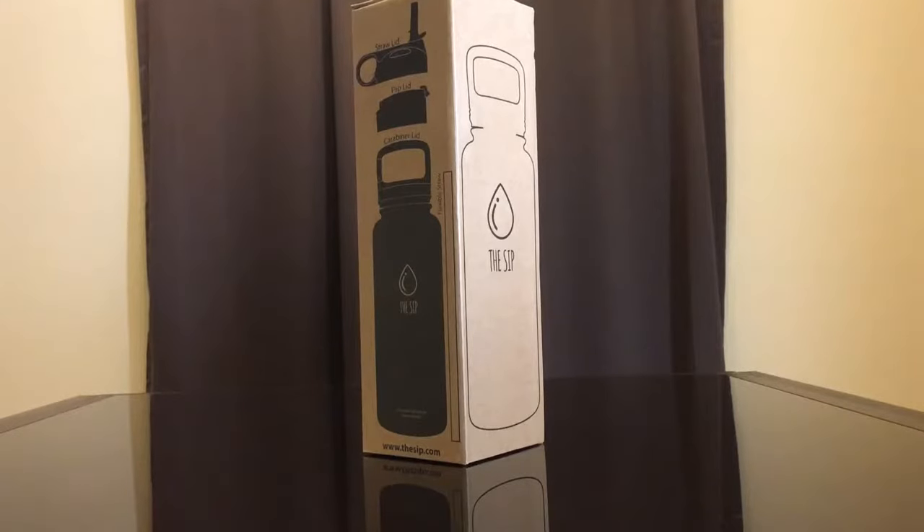Hey everybody, today we're going to review The Sipped vacuum bottle. You can find them at thesipped.com or on amazon.com. I bought it on Amazon for a good deal.